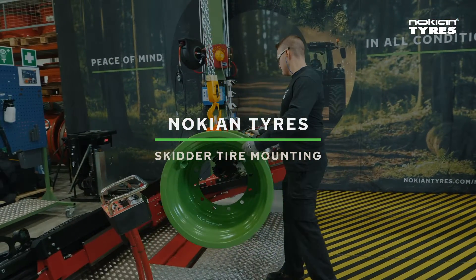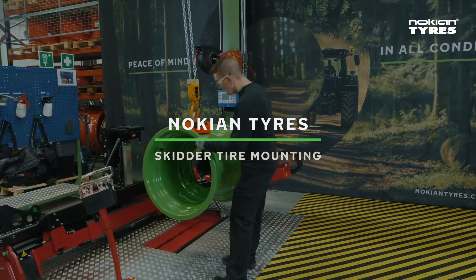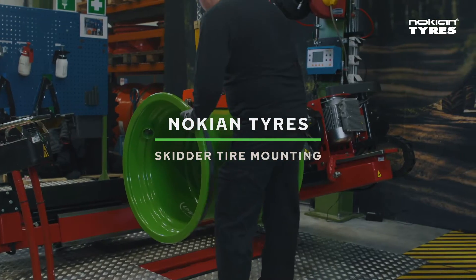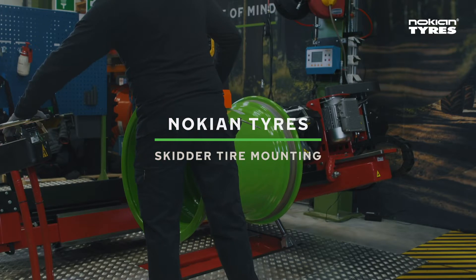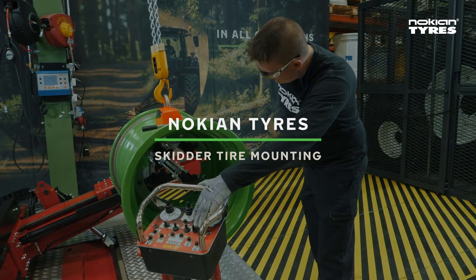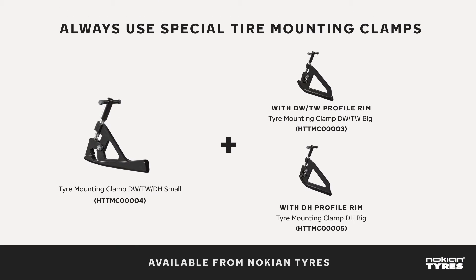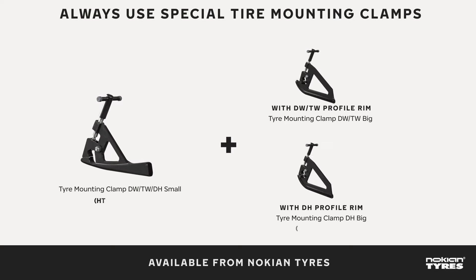Logger King tyre installation. First-class tyres deserve first-class mounting. The installation work of Nokian tyres should be carried out strictly according to instructions to prevent any risk of injury or damage to the tyres and equipment. A little extra effort pays off with long, trouble-free tyre life and safe working environment, plus the satisfaction from doing the best possible job. Here's the correct procedure for installing the Nokian Logger King tyre.